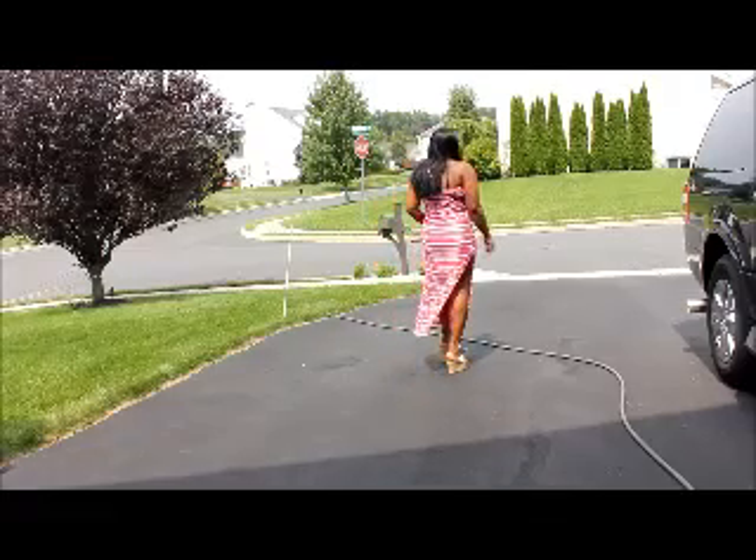So overall I'm loving the dress. Yes I am. I'm going to show you guys really quick how I made the dress. Check it out.